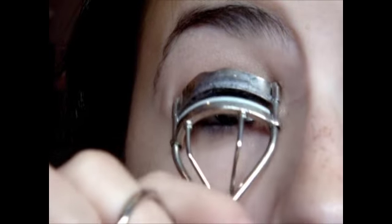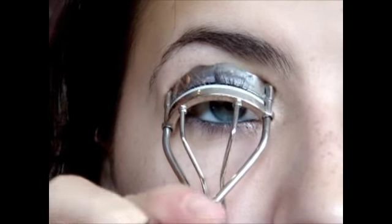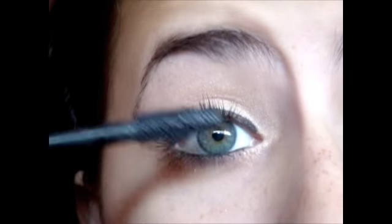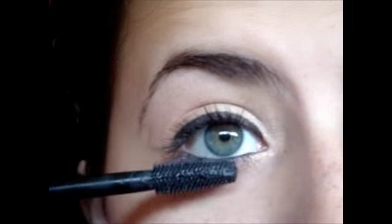Then I'm going to curl my lashes. And the last thing I'm going to do is add mascara. I'm using the CoverGirl Lash Blast, and you could buy this at any drugstore. So just lather this on your lashes on top and bottom.